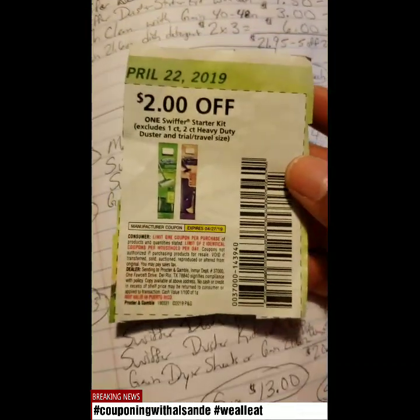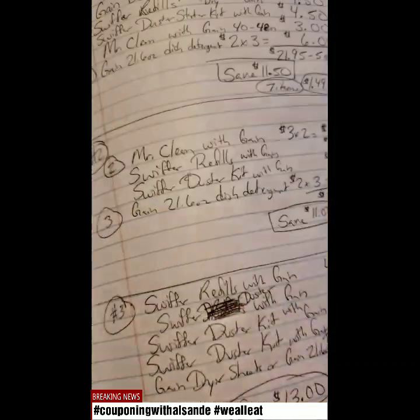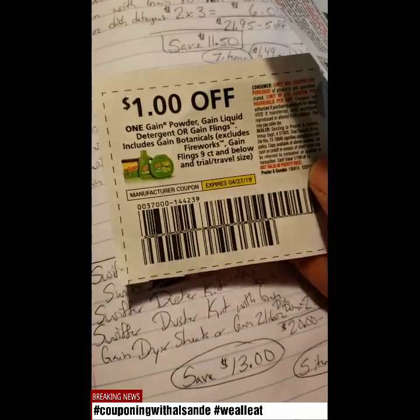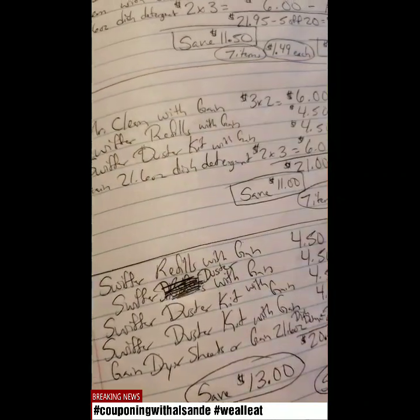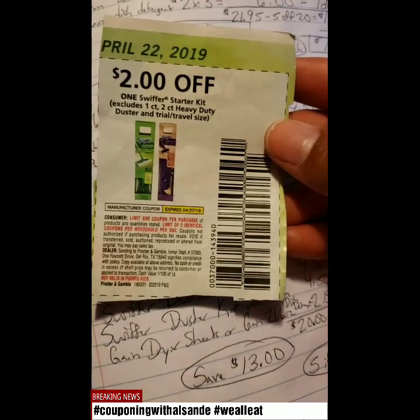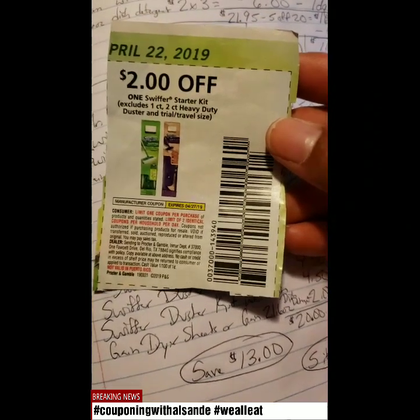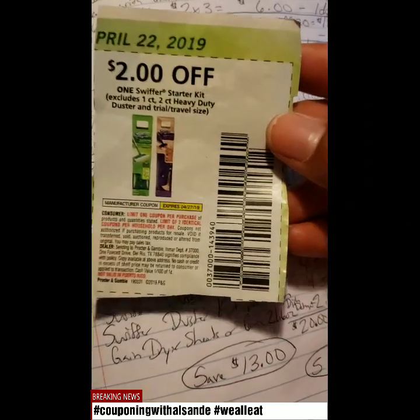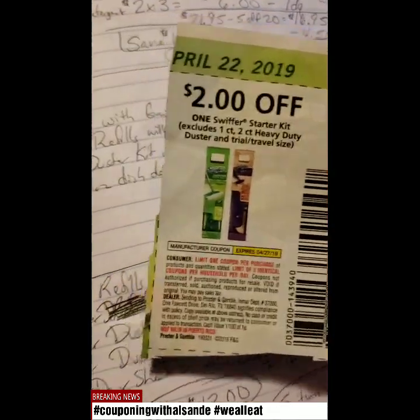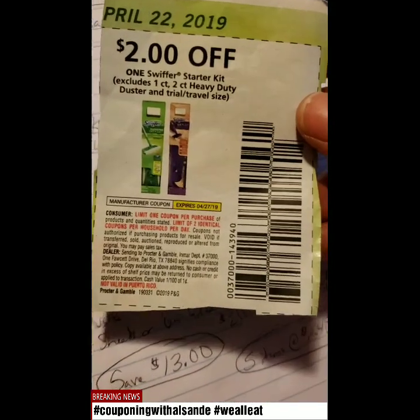I did include higher value coupons at the end with the paper coupons. One of the coupons I used was the $2 off Swiffer Starter Kit. You're going to get the Swiffer with Gain duster kit, and I'll attach that picture later on.